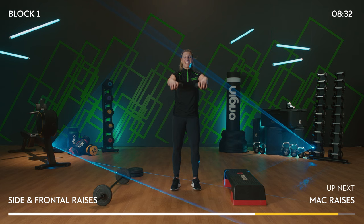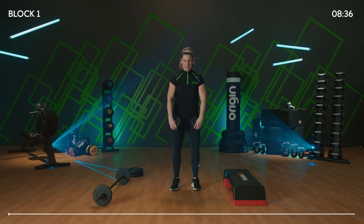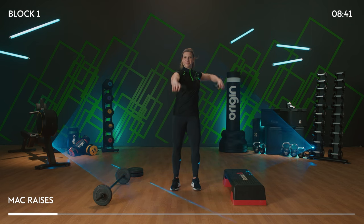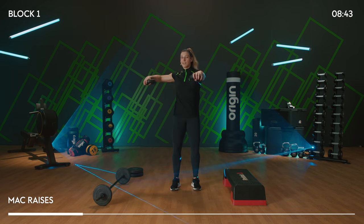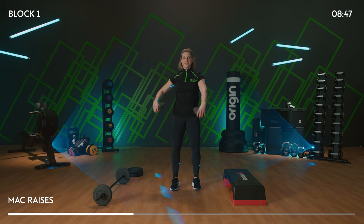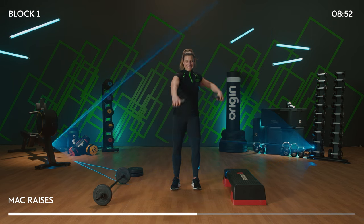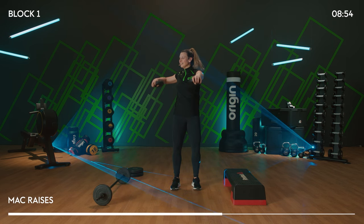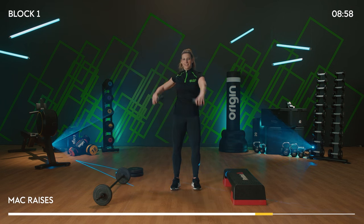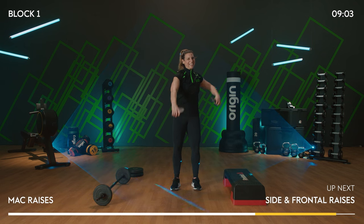We've been working the side raise and the front raise — let's put it together. We do what we call a MAC raise, so front and side together. Really it's just one side raise with one arm and one front raise with the other. The difference is a slight rotation through the upper part of the body, so you've got to keep your hips still. Squeeze through your butt and soften into those knees.